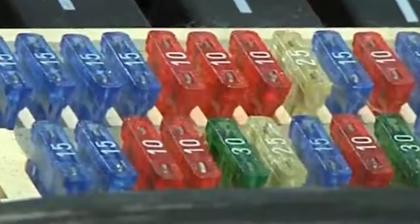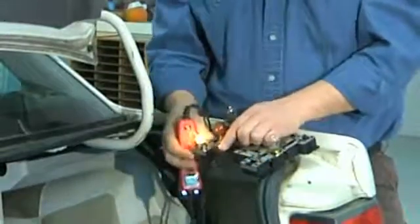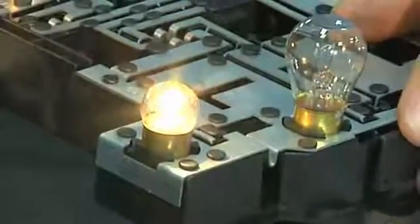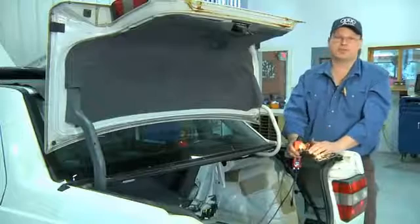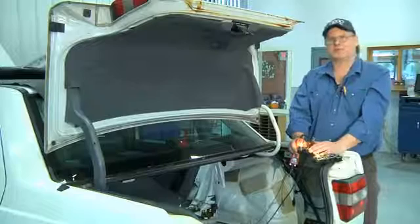After replacing the taillight fuse, I'm going to recheck my circuit and see that I have power where I need it. I'll plug in my light and the light now comes on. And that's what to do if you install a new light bulb and it still doesn't illuminate — you have to check your circuit. I'm Bob Holcomb from Apex Automotive in Great Barrington, Massachusetts.